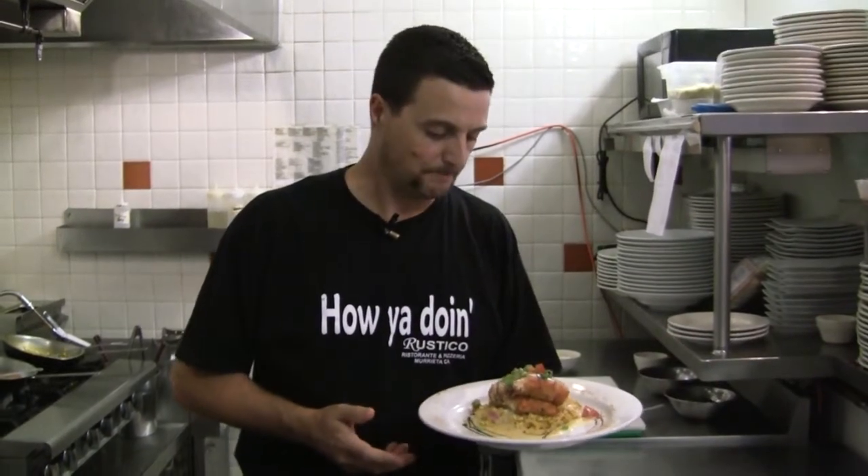I strongly invite you to come and see us at the restaurant — 29940 Hunter Road in Murrieta. And what to say — to the next time, arrivederci!